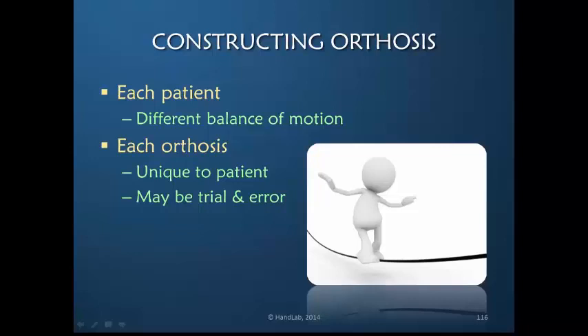You may have to spend some time in trial and error. However, you make a small orthosis, you let it cool, and the patient moves actively. You then determine: is it transferring and redirecting the force the way it needs to be or not? If not, you make another one.